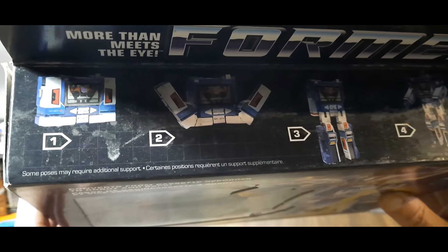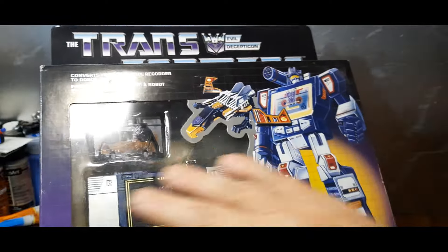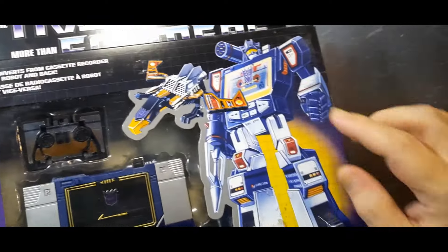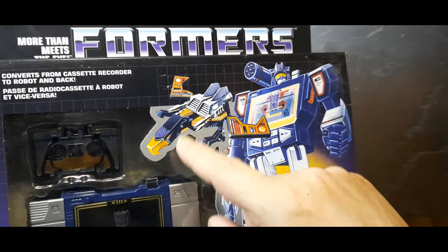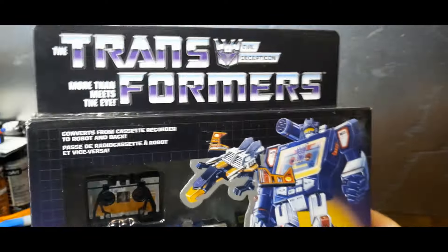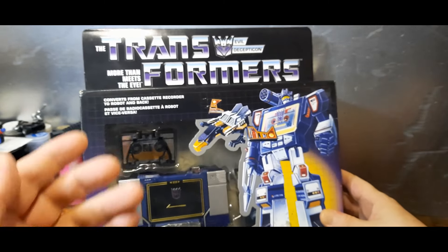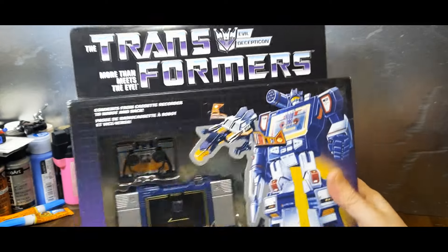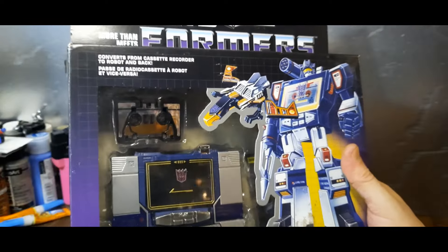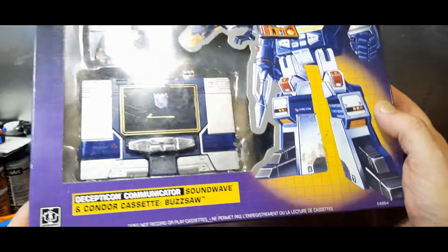Some poses may require additional support. Here in other languages, and here is the front of the box with a nice clear window — traditional artwork of the robot mode and his condor pal Buzzsaw. I've been so disappointed over the years with some Soundwave figures because they came with Laserbeak instead of Buzzsaw, but traditionally in the G1 line he came with Buzzsaw, not Laserbeak.